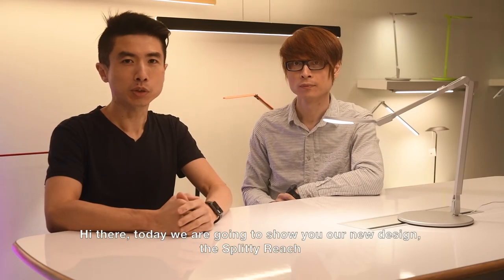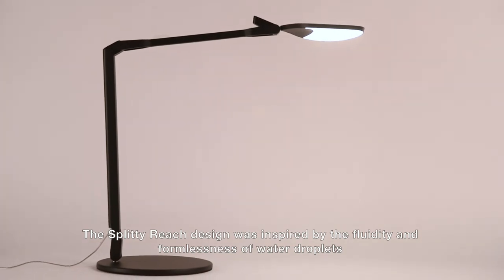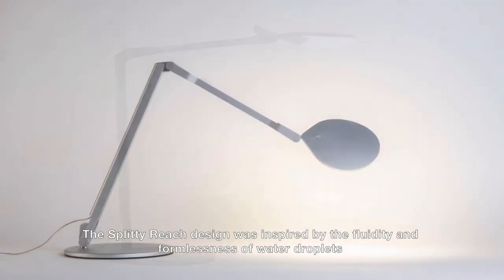Hi there, today we're going to show you our new design, the Splitty Reach. The Splitty Reach design was inspired by the fluidity and formlessness of water droplets.